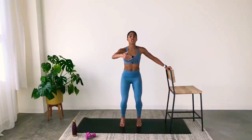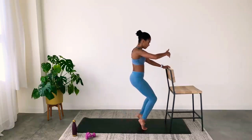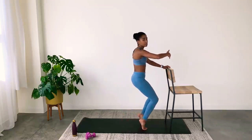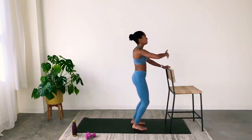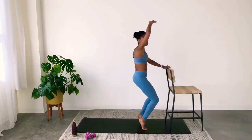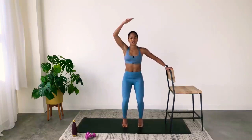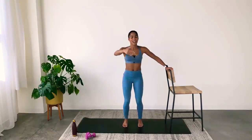Hold with feet hip-width apart. You're just going to lift and lower your arms — up, down, up, down — pulsing the whole time. That pulse is small. If this is too much, come to flat feet and pulse from there. But if you can, stay on your tippy toes. Now hold your arm forward and adjust your heels — lower, lift. Maximize the work in the calves here, squeezing and releasing.